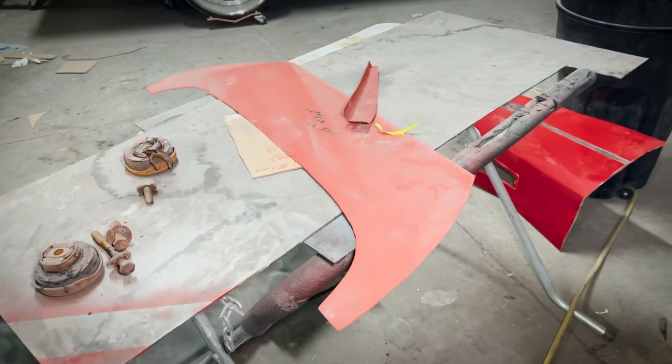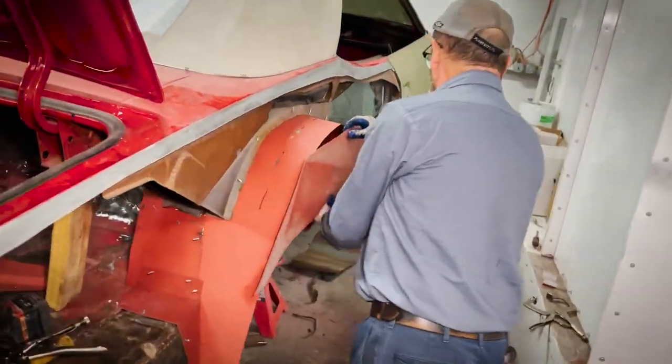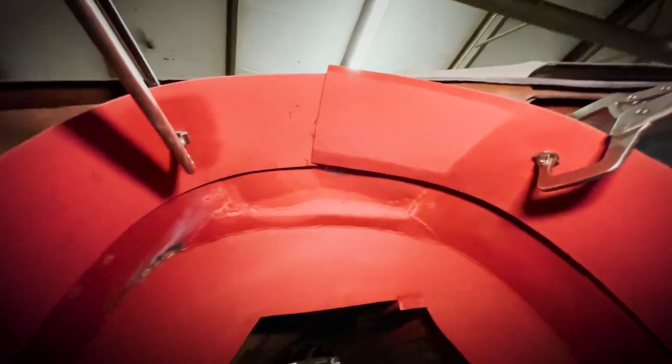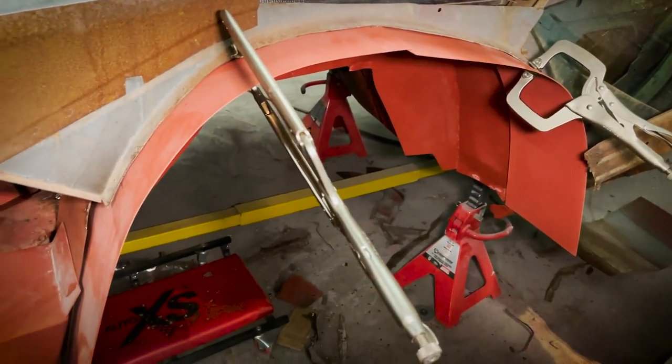We've got the end cap pre-made. It's got to be shaped to fit, but I did the basic — I did the wheelhouse opening, which I just have to put a flare on and get that done. Then it's just measurements and trimming, and then I've got to build some pieces back here.